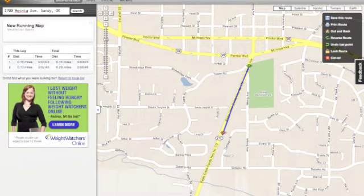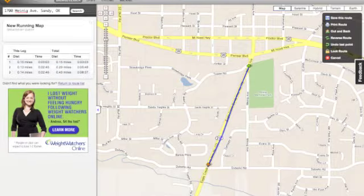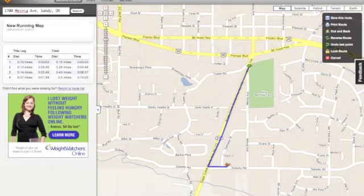At any time, if you need to drag the map around, simply click and hold and move your mouse — that will scrub the map.